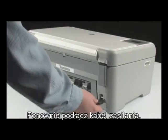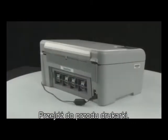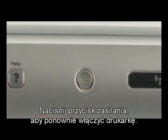Plug the power cord back in, then go to the front of the printer. Press the power button to turn the printer back on.